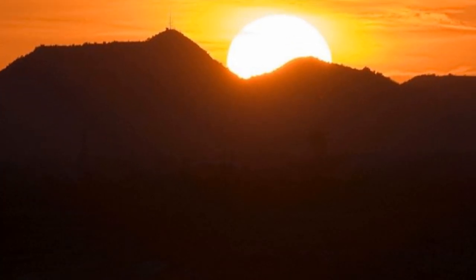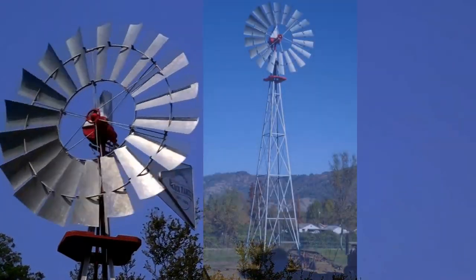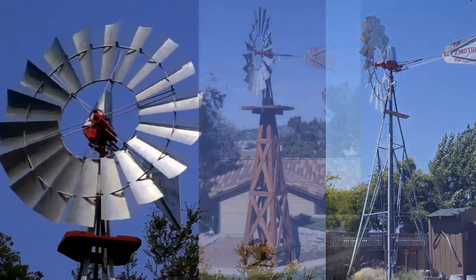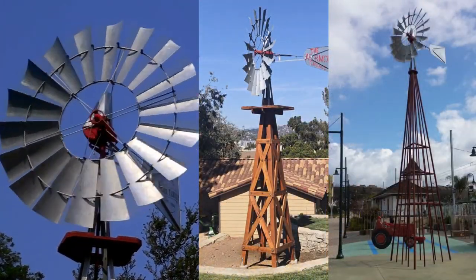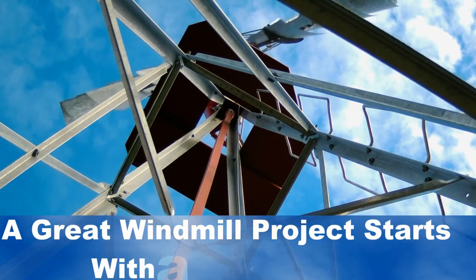There's nothing more beautiful than a sunset, but when you add a windmill to that sunset, it changes everything. We all love windmills, but a great windmill project starts with a great tower. Some towers are pretty tall, some are a little shorter. We even make towers made out of wood that are historically correct. People make homemade or decorative towers, but remember, a windmill project is only as good as its tower. Great windmills, great towers — they just go together.